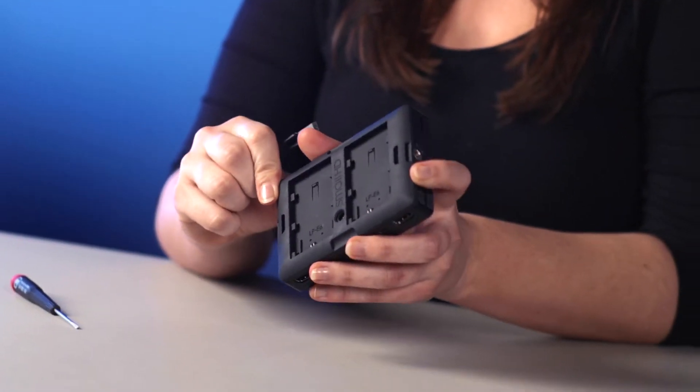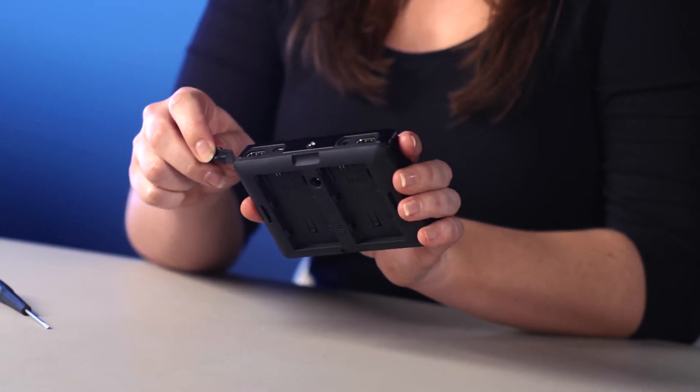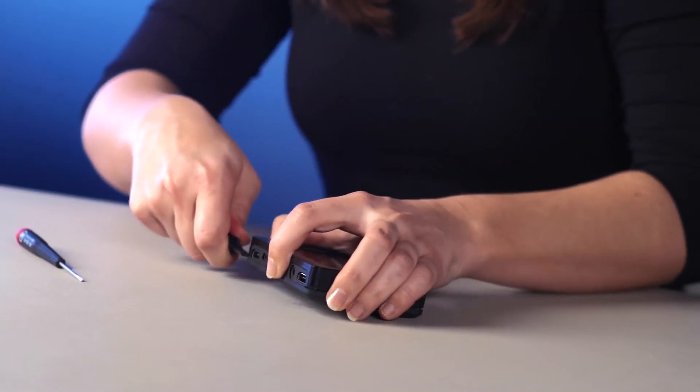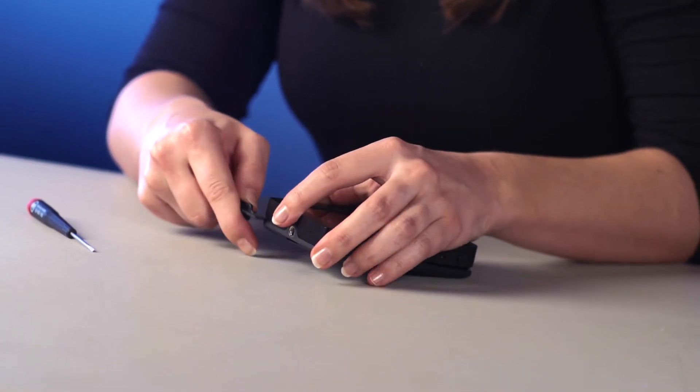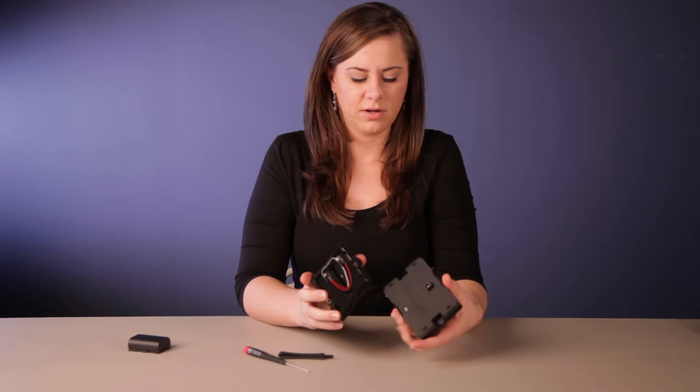What you need to do is find the little indents on the corners of the bottom of the DP4, and you just insert the pry tool and press down. You can do it on both sides, and then you can just pull the battery bracket right off.